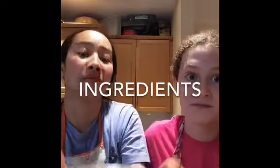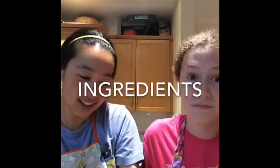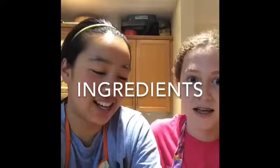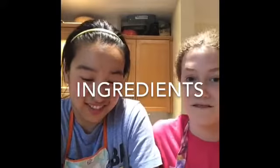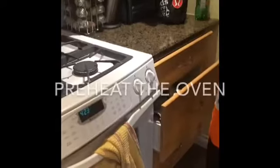250 mils of cocoa powder, 500 mils of sugar, 4 eggs, and finally 7 mils of vanilla.